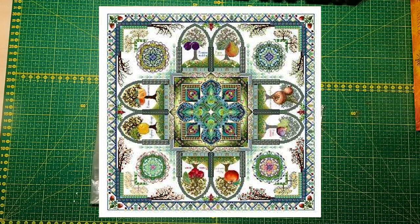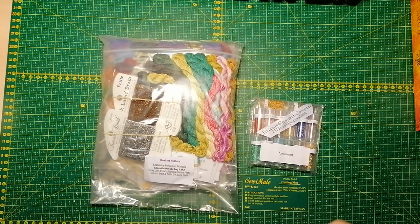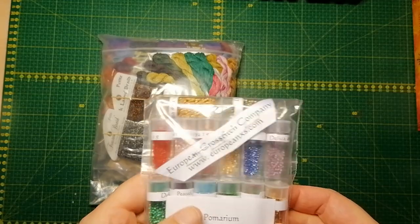Before I start the unpacking I'll put in a picture of how the mandala looks. It's one of the Chatelaines that has always been catching my eye because I just love the big fruits on the trees. So let's start — let's start with the beads.